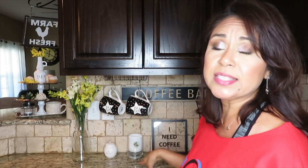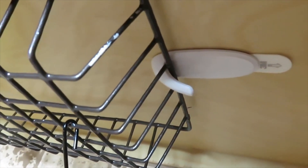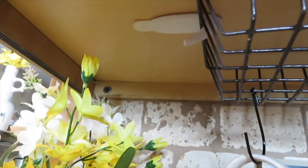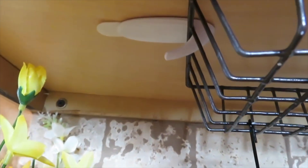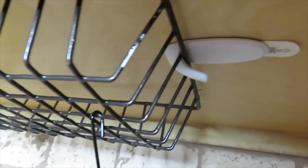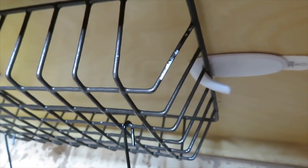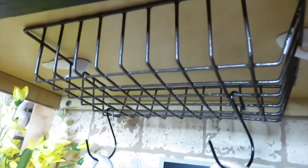Let me show you underneath my cabinet and how I placed the command hooks to hold the basket. I put one hook going one direction and one going the other direction. I hooked on my basket, held it while putting the second hook, and made sure it was stretched enough to hold the basket in place. The basket does have some movement but it's not bad.